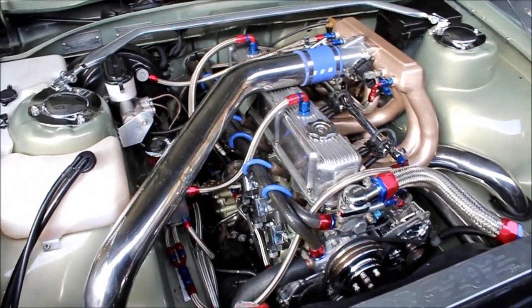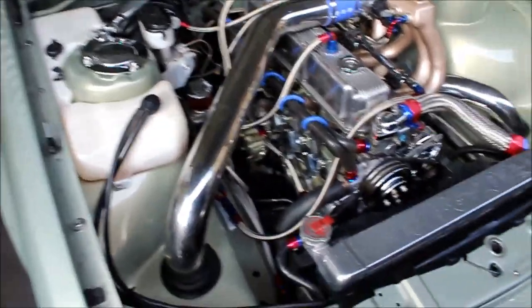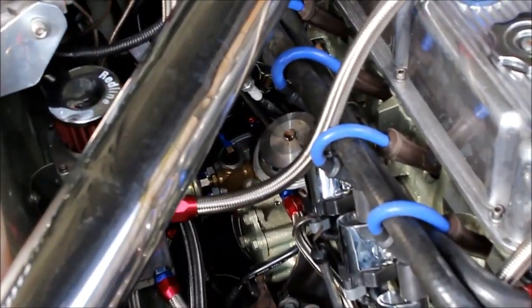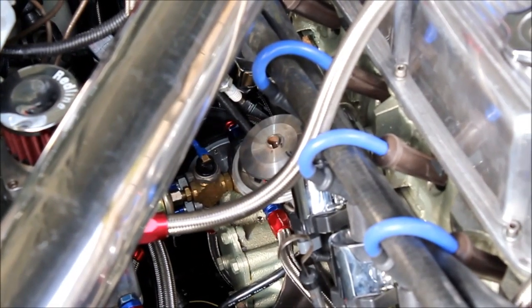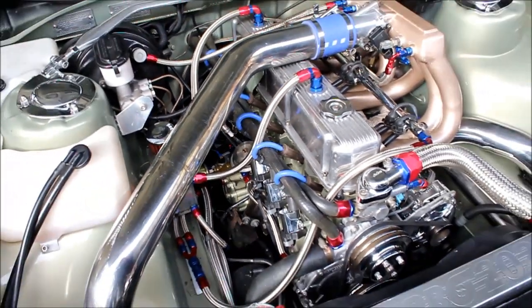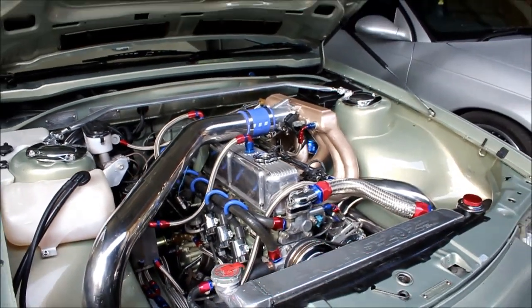We had a bit of an issue trying to get it all running. The wiring diagrams that Microtech provided were completely wrong — not very happy about that. Running all that is the sequential distributor system that I've made. It's a dual hall effects system with six pulses for each cylinder and then a home pulse that comes around once every two crank rotations.